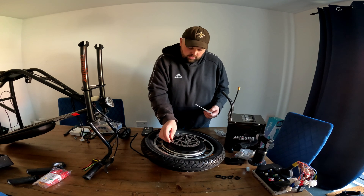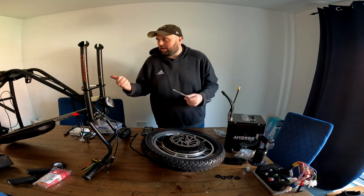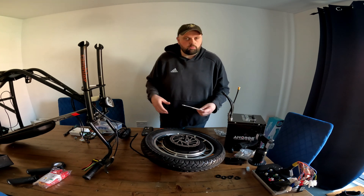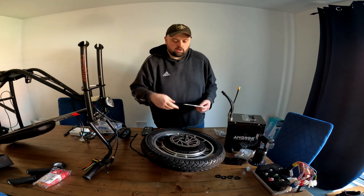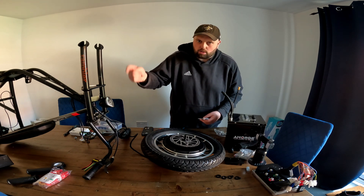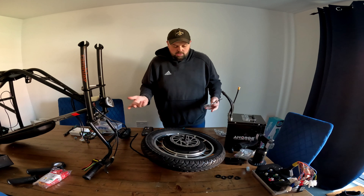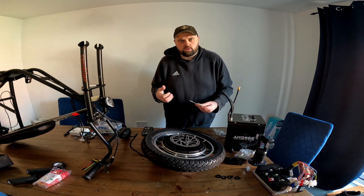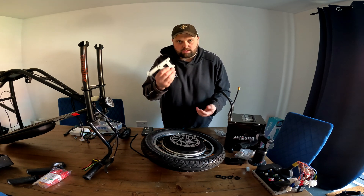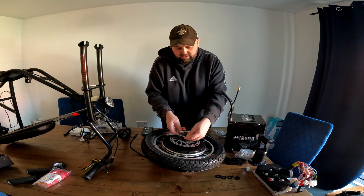I know you shouldn't just have a front brake — you'll end up going over the top — but I am going to get a rear hub for this anyway. It's just to see if I can get it going and take it on a trip. I'm not going to be slamming on the front brake. The original drum brake on this couldn't even stop me at 15 mph — I went about 10 metres further. So I'm going to put a disc on the front just for safety.